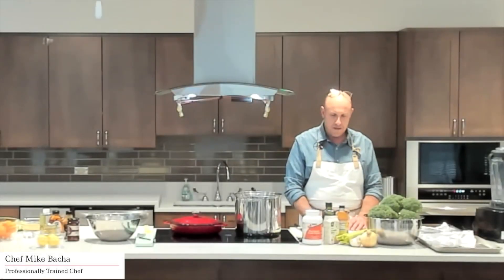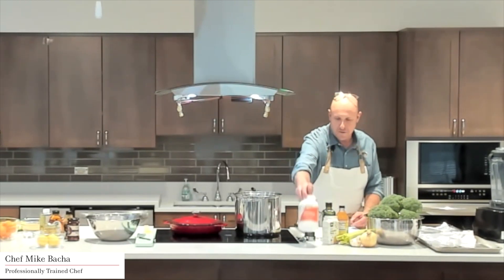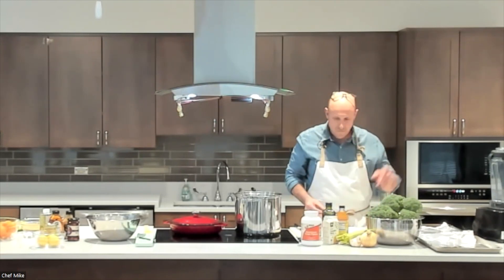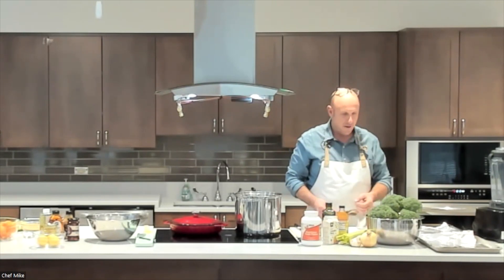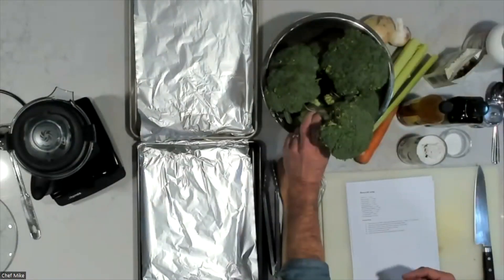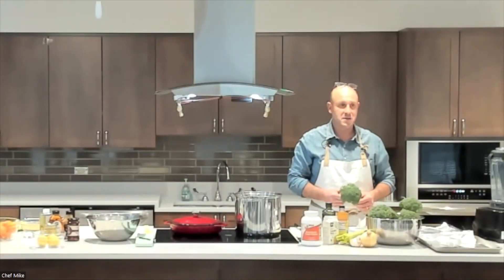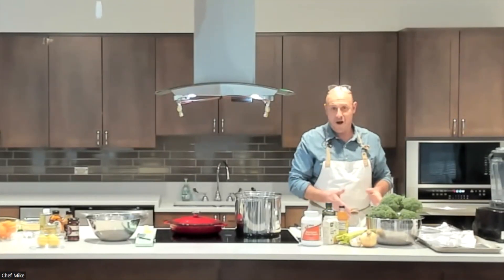We're making a broccoli soup that has more nutrition in it — some white beans, nutritional yeast to give it a cheesy flavor, coconut milk, olive oil, onions, garlic, celery, and carrots. I make this at home for my kids and they eat it, so I thought why not try it here? We're going to do a little twist: I'm going to roast the broccoli today instead of adding it raw.